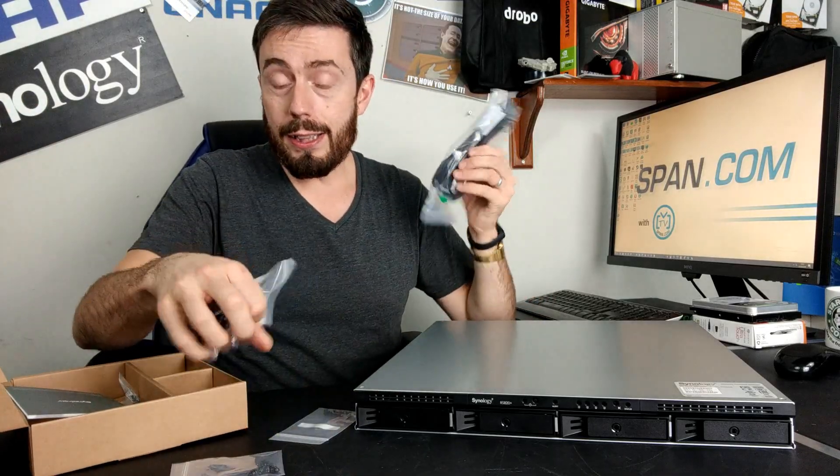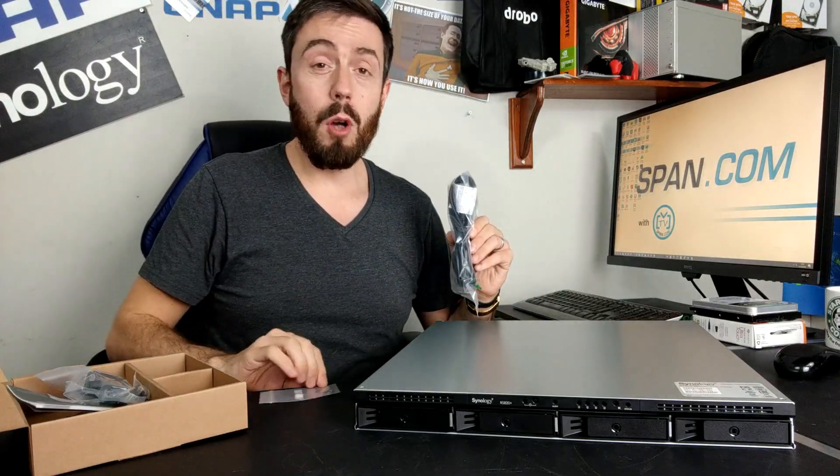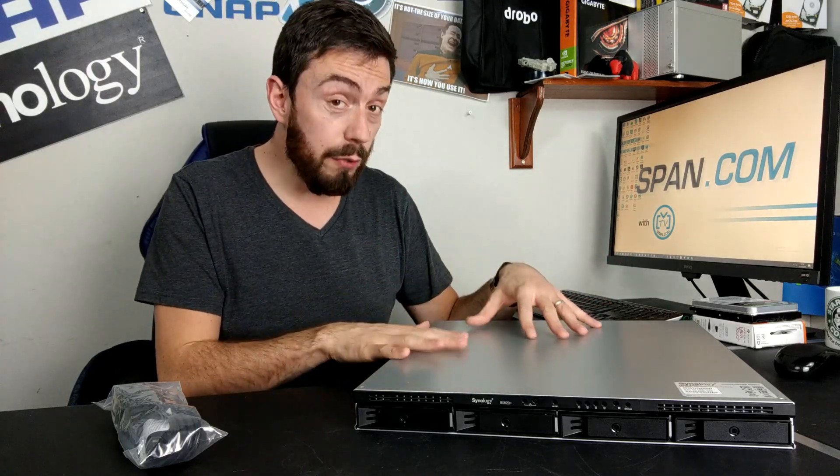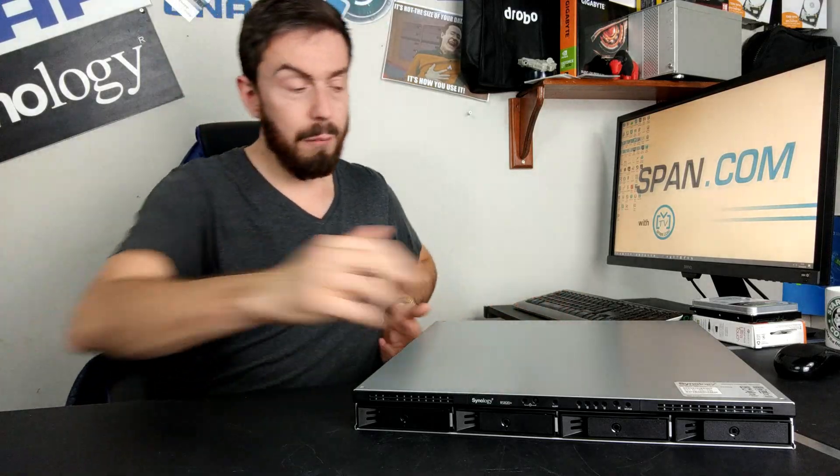It's worth highlighting this single power plug, because this device also arrives in a redundant power supply version — a device with two PSUs built into the rear. In the event of one power supply failing, the other PSU ensures the device maintains itself and continues running, alerting admins that a PSU has failed. This particular unit, however, is not the redundant power supply version and has a single power connector.